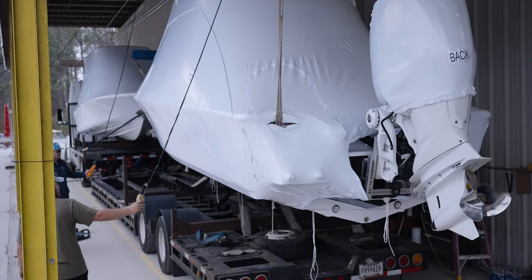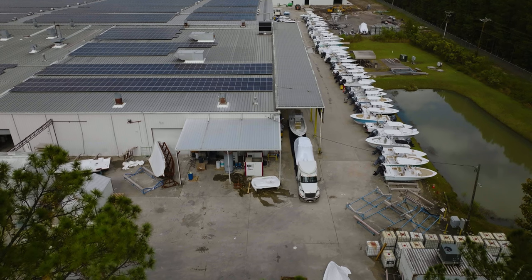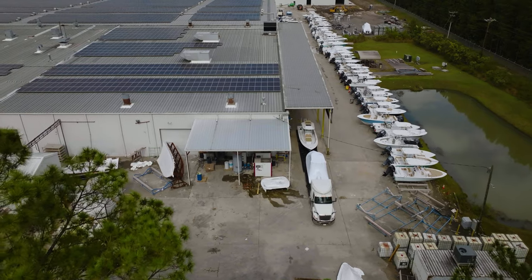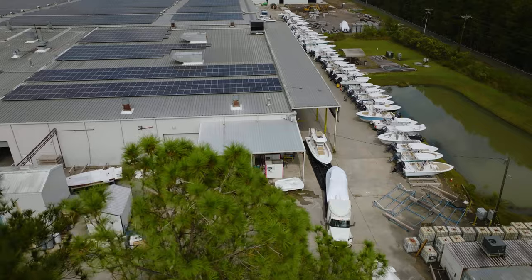Depending on where the boat needs to be delivered, the time the boat spends in staging is anywhere from one day to a week. Our drivers drive over a million miles a year to deliver our beautiful boats to dealers across the country.